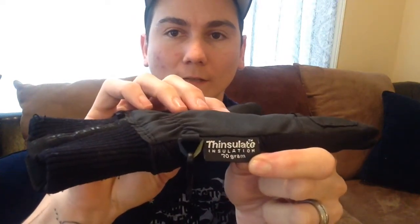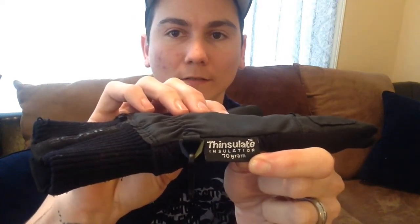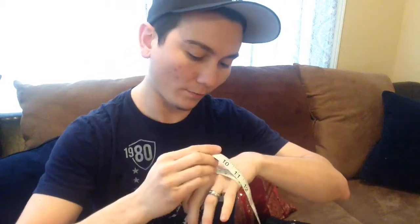They come with insulation — 70 grams, it's called Insulate. My hand is about — these are size seven — and my hand across here is almost eight inches, so a quarter to the eighth inch. They fit perfectly.